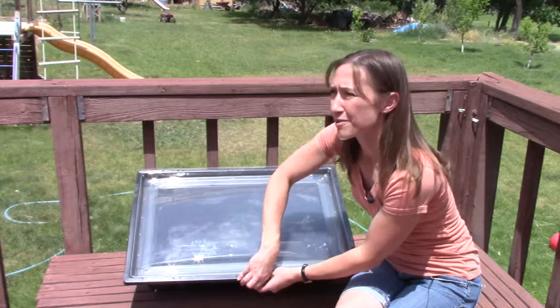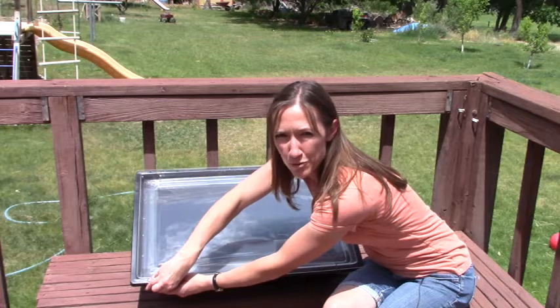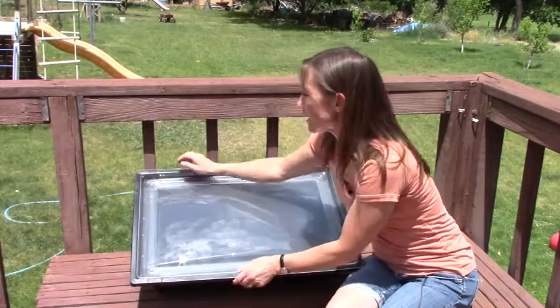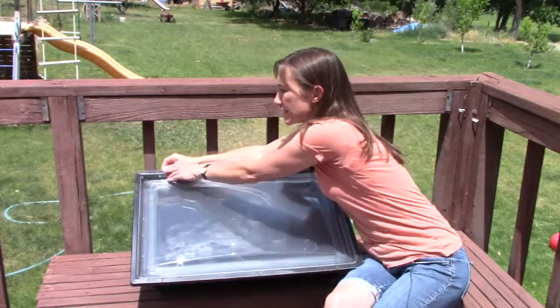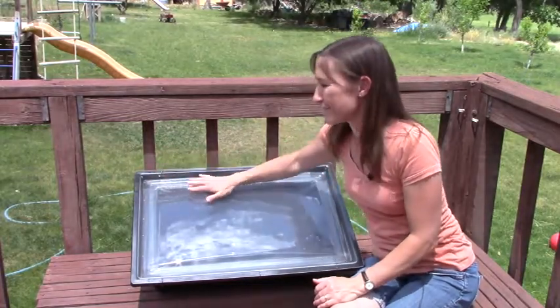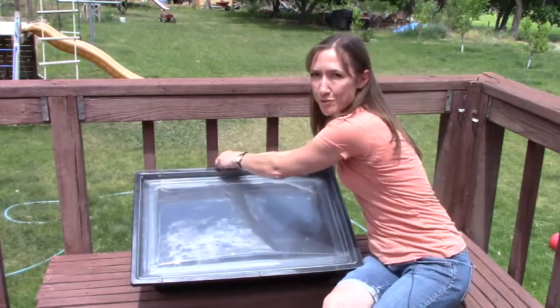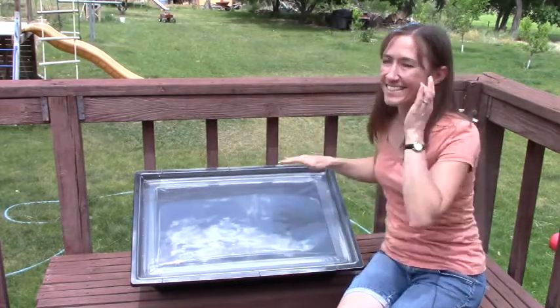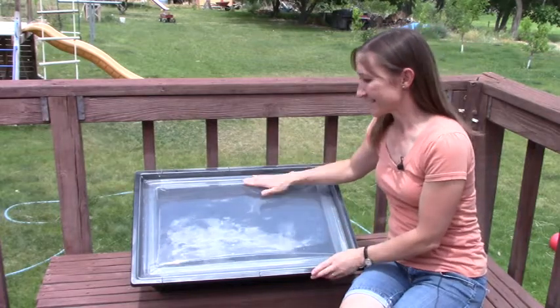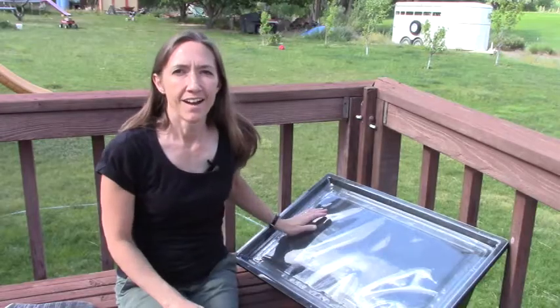If you're doing this with creek water or some other non-tap source, you'll want to pre-filter your water — run it through some fabric or something to get the chunks out. One thing I would love to see improved on this Solivore oven is the little snap-on clips, because they're kind of a pain, but they do work. We'll leave it in there and check back to see if our water is safe to drink.